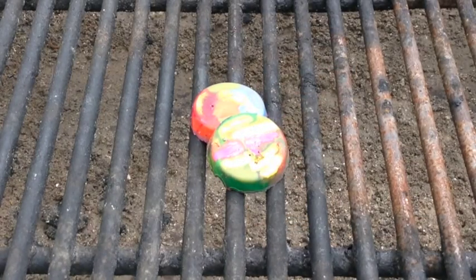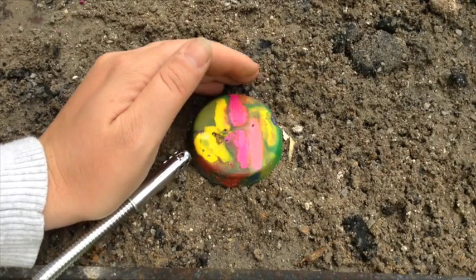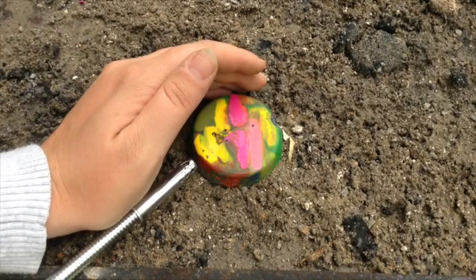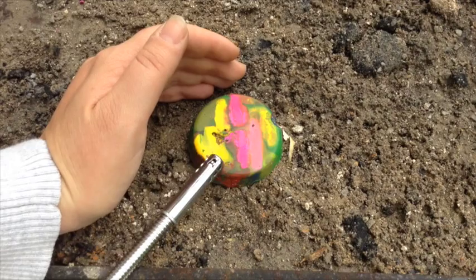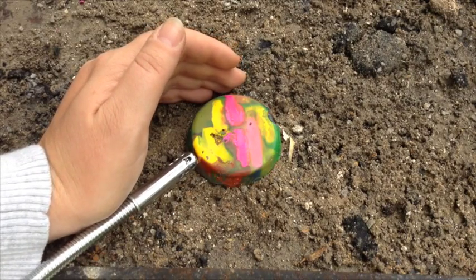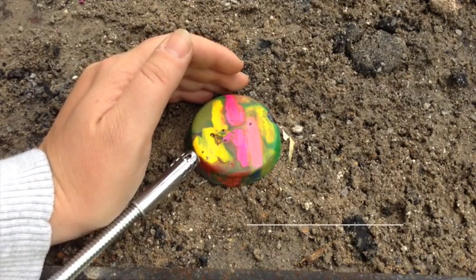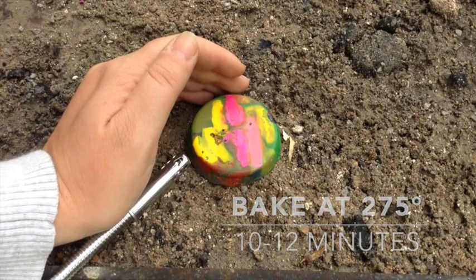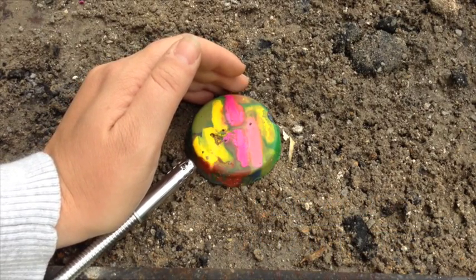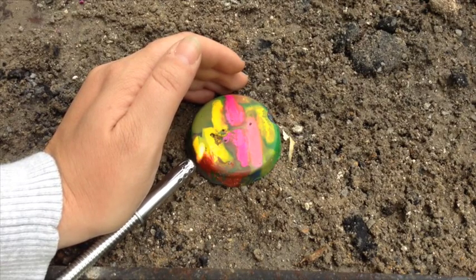The fourth and final fire starter we tried was melted crayons. According to several sources on Pinterest, you can light an unused Crayola crayon and it will stay lit for 30 minutes. The instructions said to break up the crayons, put them inside a muffin tin, and bake them at 275 degrees for 10 to 12 minutes. Be sure to bake these with muffin liners — if you don't, the wax will melt to the side of the muffin tin and it makes it really hard to get out.